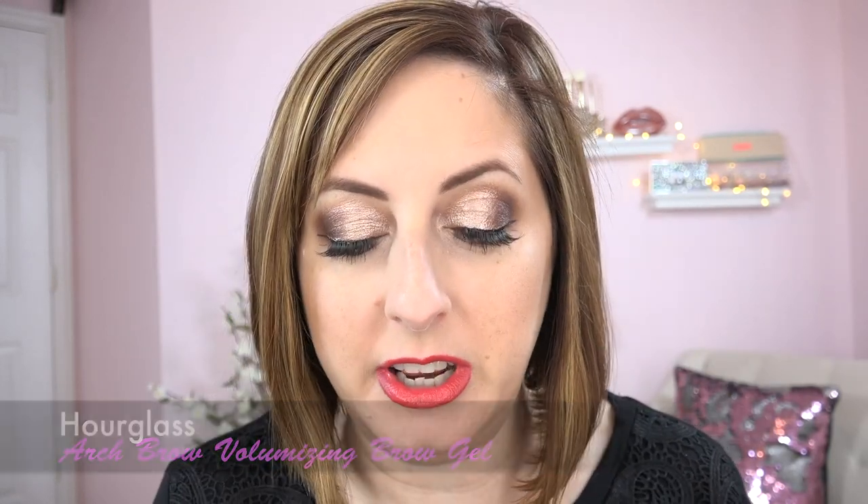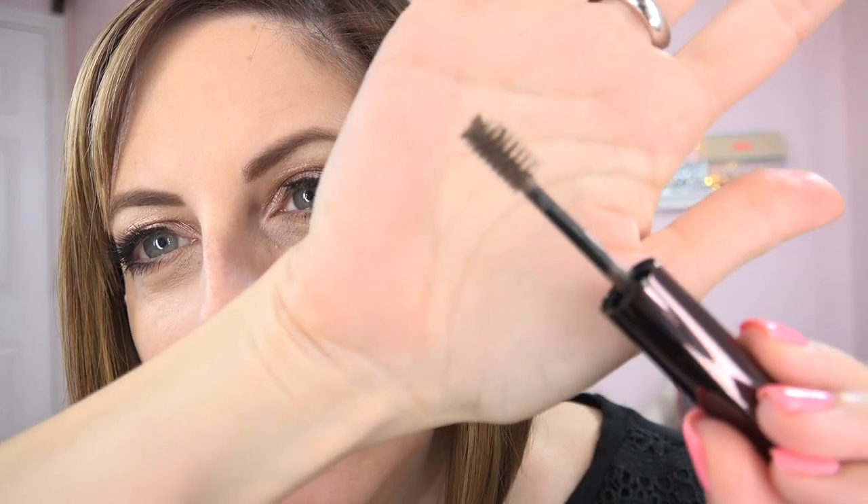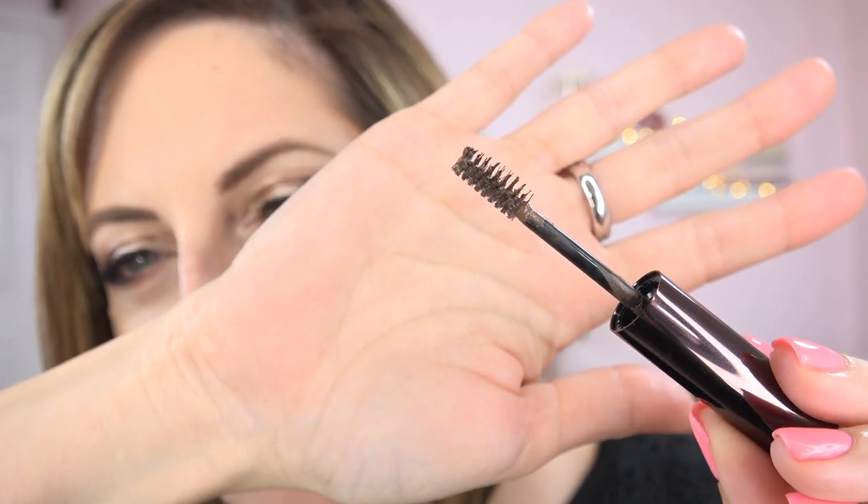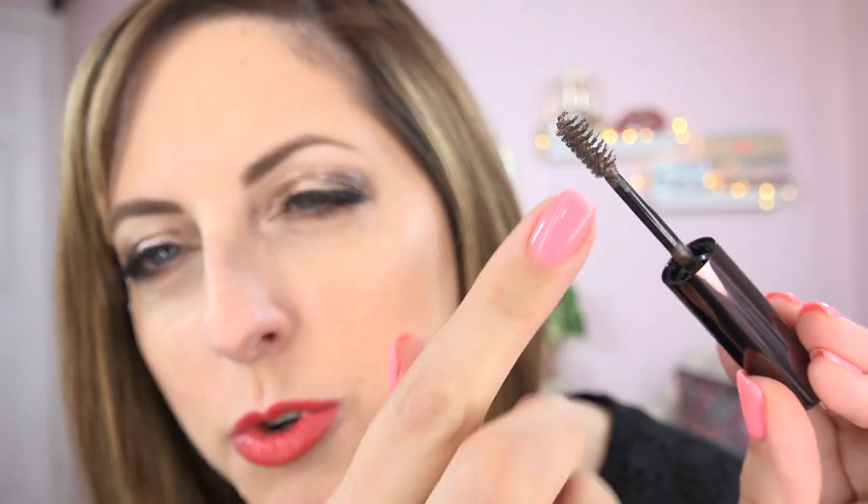The color I got is called Warm Brunette. It comes in a little package like this. Hourglass has some new products out right now — I have their new powder and it is fantastic. Here's what the little brush looks like: on one side it's a normal spoolie brush, and on the other it has longer bristles, making it narrow for the narrow spots of your brow, and wider for the wider spots. As you look at the product on the brush, you're not really seeing fibers — just a few as the bristles move. It's not bristling with fibers the way fiber mascaras are.